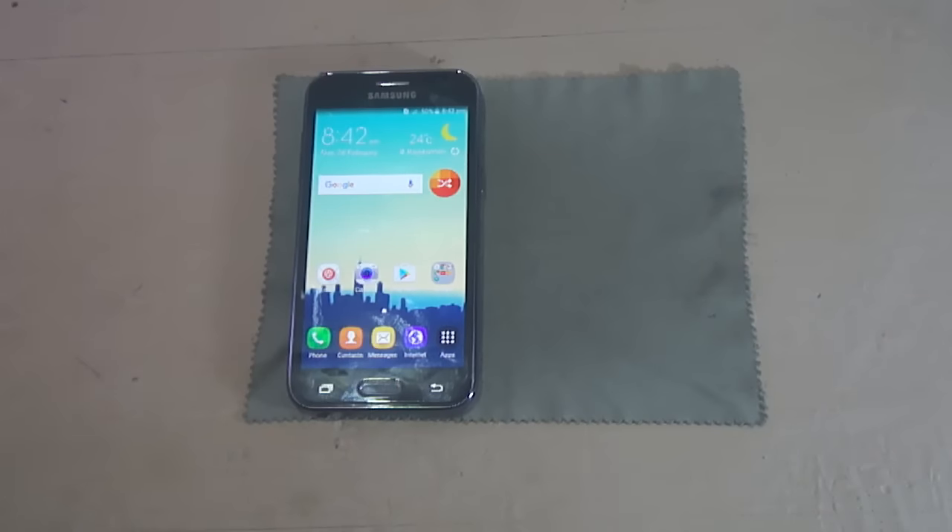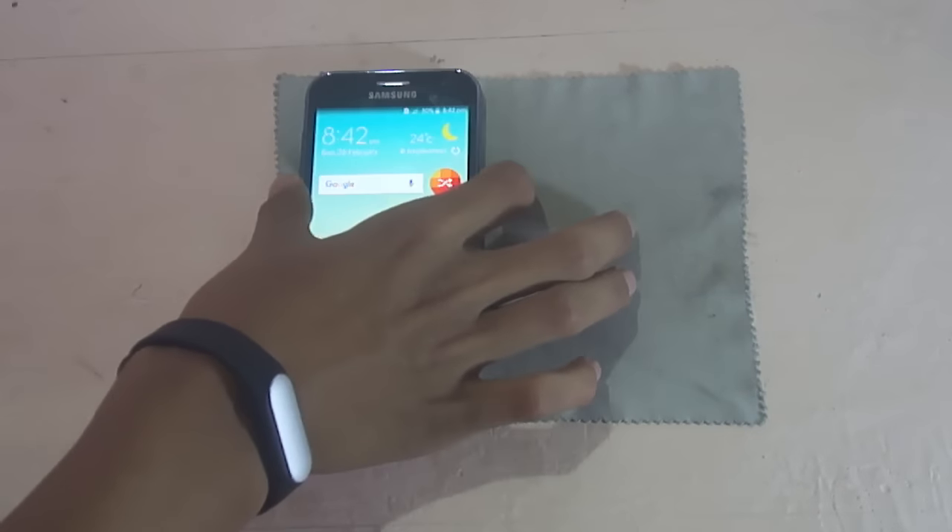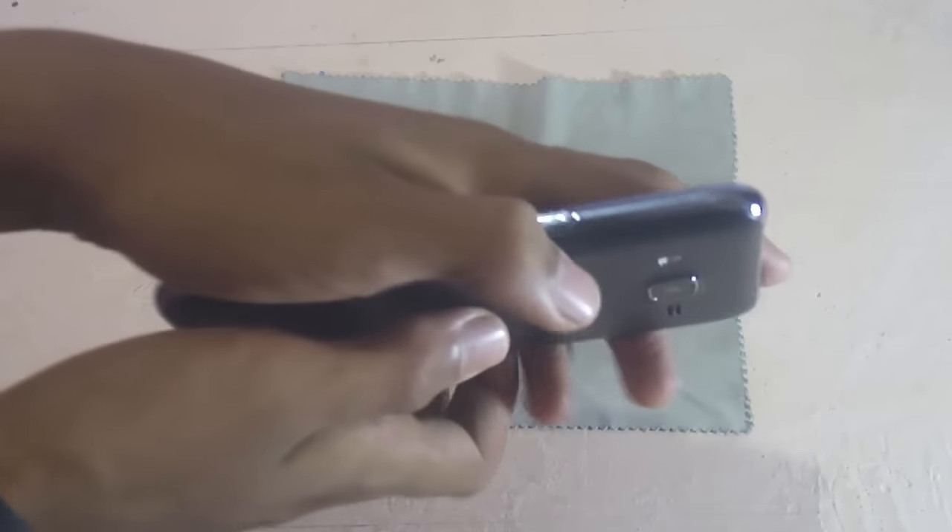Hi YouTube, this is Peter from PeterRotin, and in this video I'm going to show you how to insert an SD card on a Samsung Galaxy J2. First, remove the back cover.